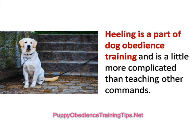Heeling is a part of dog obedience training and is a little more complicated than teaching other commands such as sit, go, stay, and others.